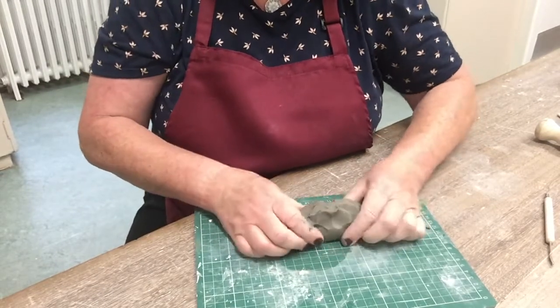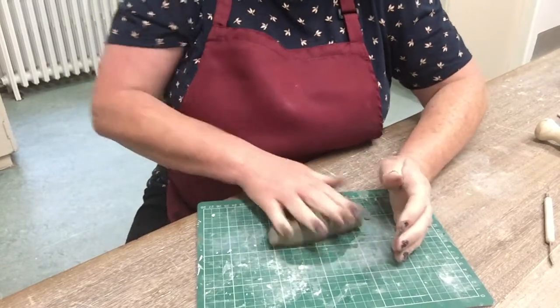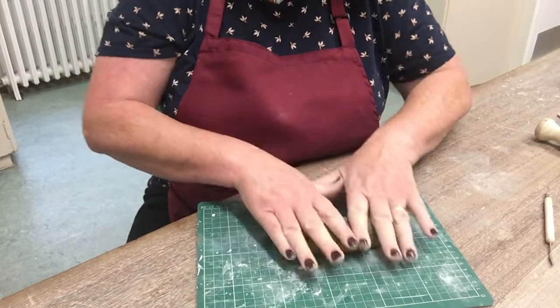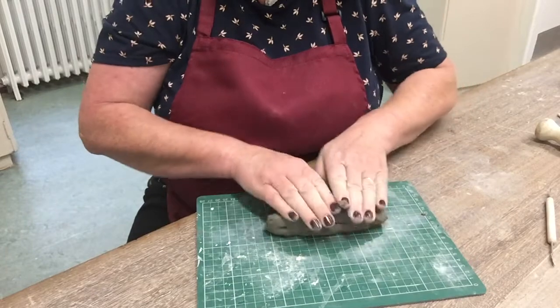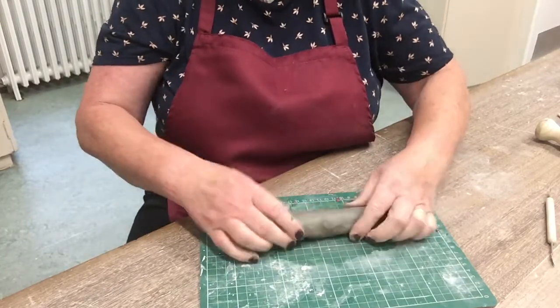I'm going to start just shaping it into a kind of sausage shape and then begin rolling it. You can use two hands and as you roll, use even pressure and just gently spread your fingers out like this to start lengthening the coil.